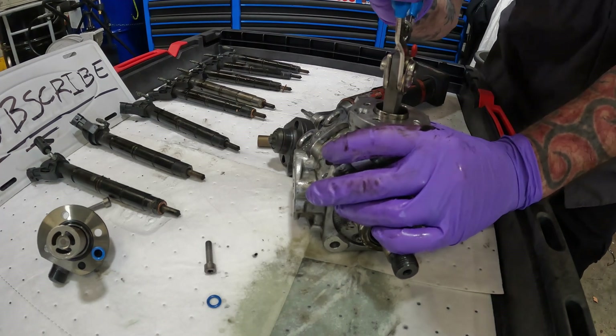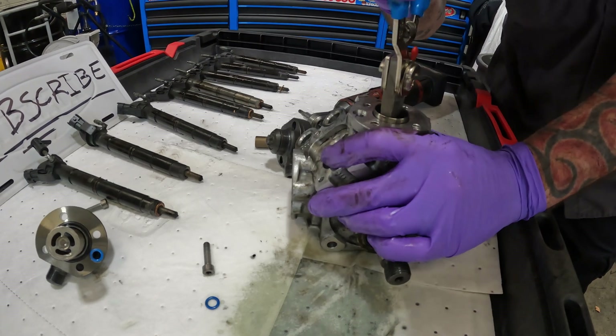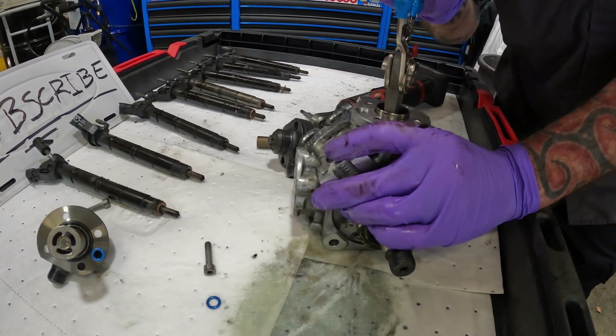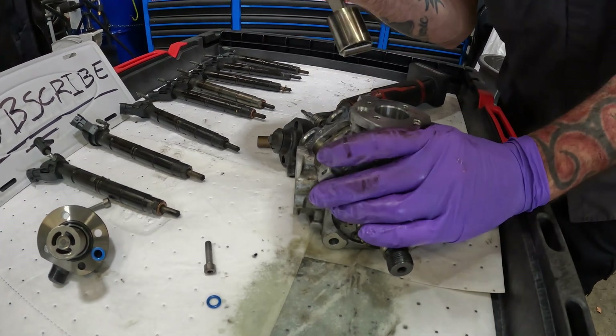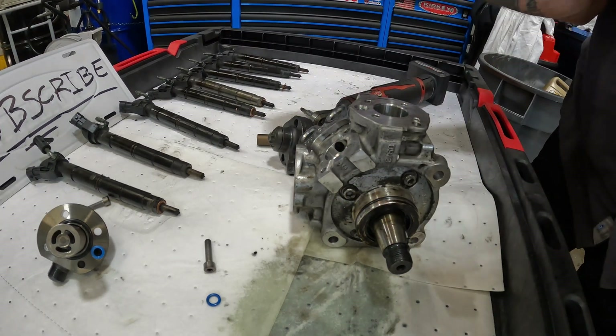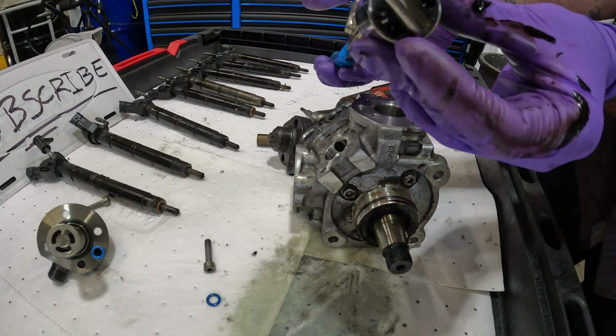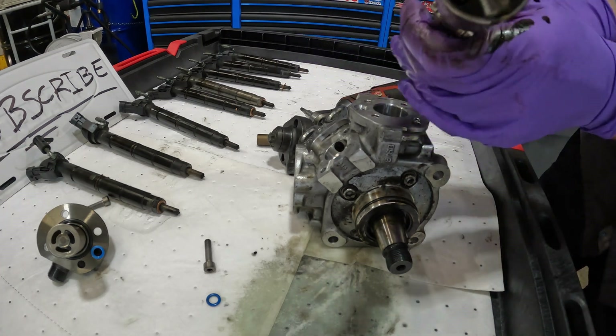Viking mechanic came up with a good idea — the heaviest duty snap ring pliers I've ever seen. There we go. So it's actually turned this way in the bore. See the flat spot?